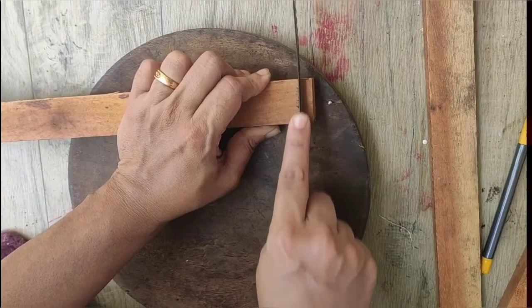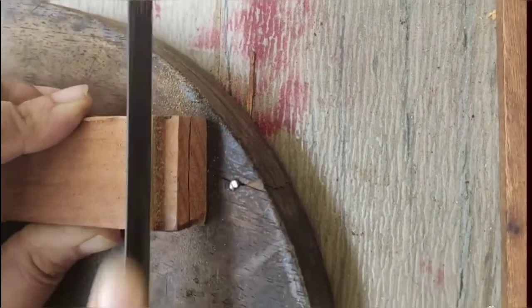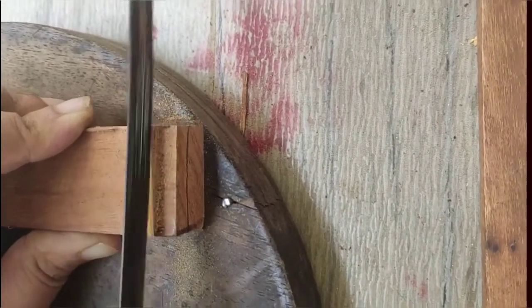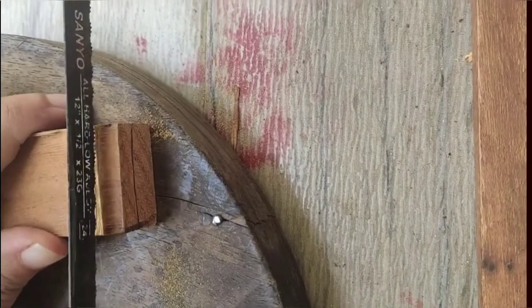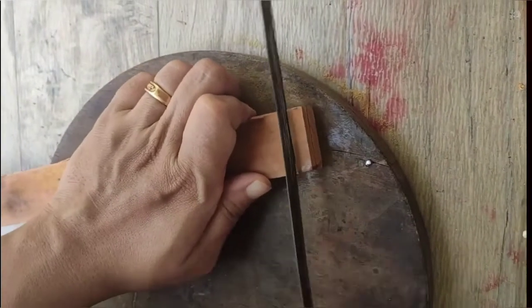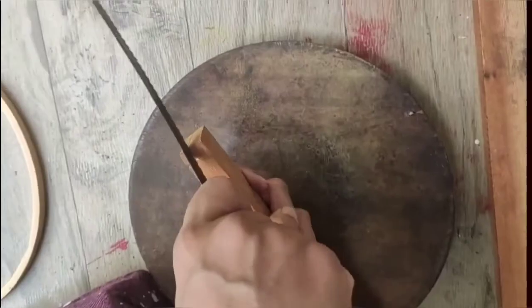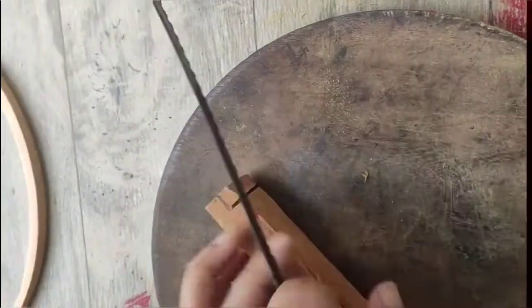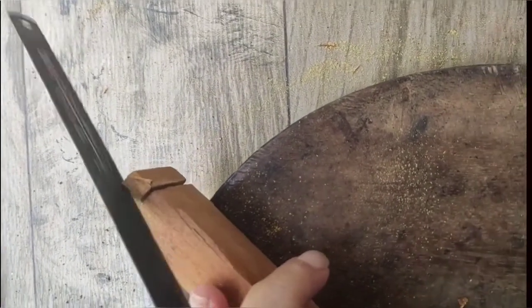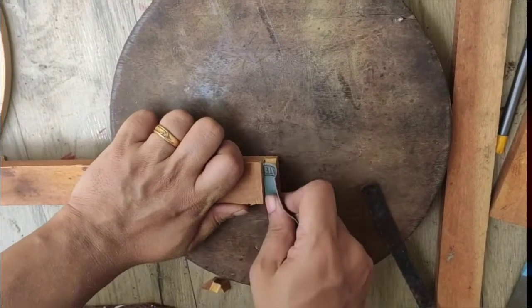We will cut it in the right way. Now the mark is cut.